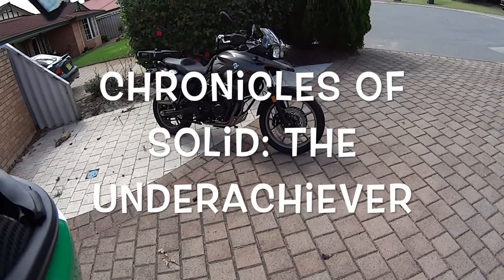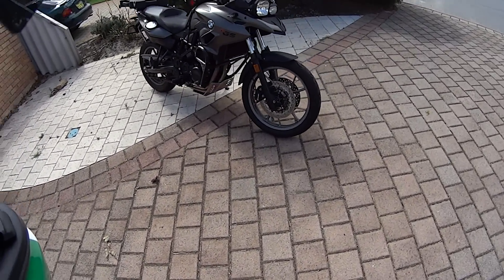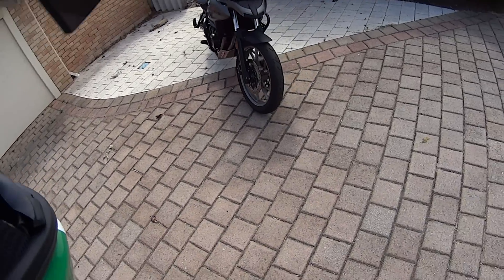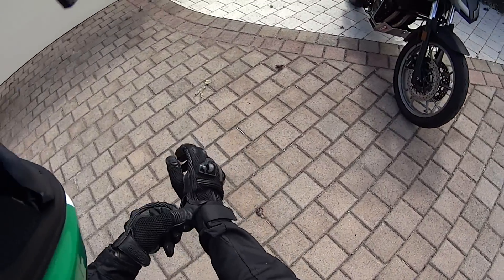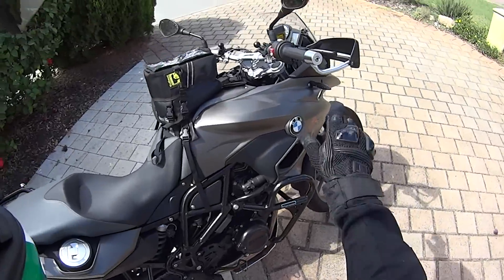G'day guys, I thought I'd just do a review of my F700 GS today. Here she is — I'll hop on her, take her for a ride, and explain why I got it and what she's like to ride.